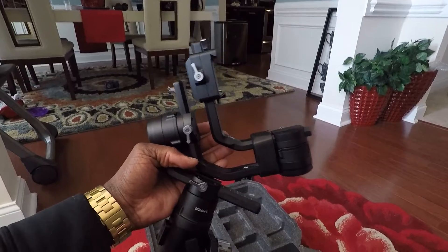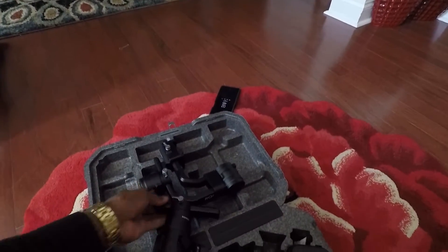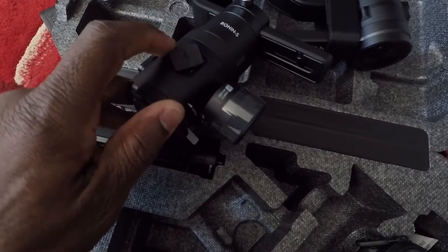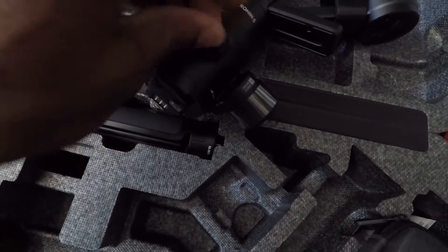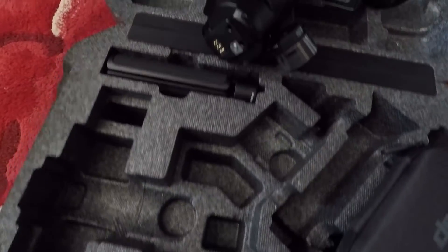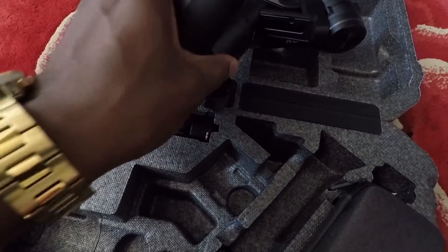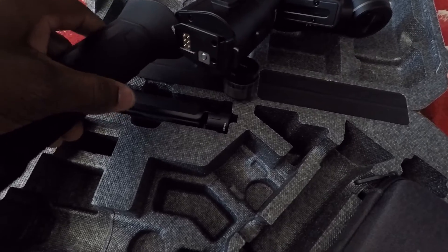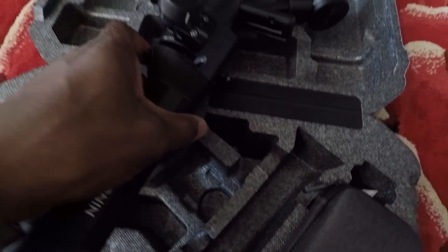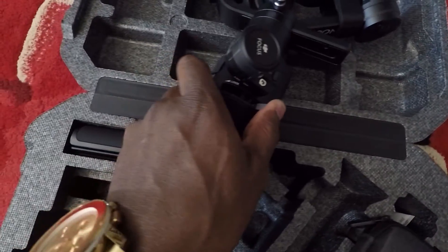But here you have your stabilizer, and on the stabilizer this is where you charge it up. It's a USB-C port, so I'll use that cable to charge it up. Simply take the battery, like so, side of the baby, and then you put this clip in the lock position and you're on your way.